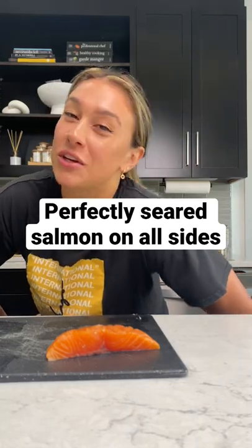Welcome back to 'I Went to Culinary School So You Don't Have To.' And yes, for all my haters, I actually did go to culinary school. Sometimes you weren't as good as you were when you were in school — that's why we're doing this series. Today I'm going to show you guys how to properly sear an individual piece of salmon.